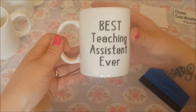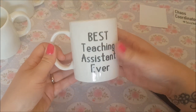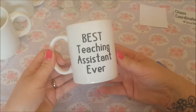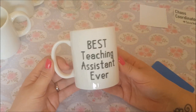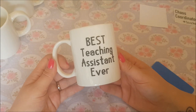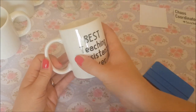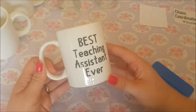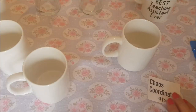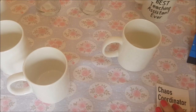There we go. Just push it on to make sure it sits properly and that's really it. It's quite a basic one - black and white - but I think that's pretty cool, especially if you've got male teachers. I don't think they tend to want anything too fancy. So that one says 'best teaching assistant ever.'